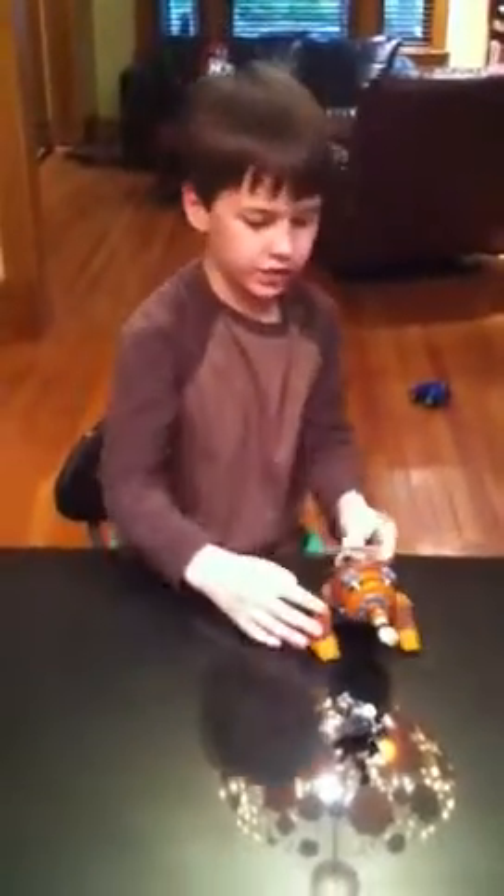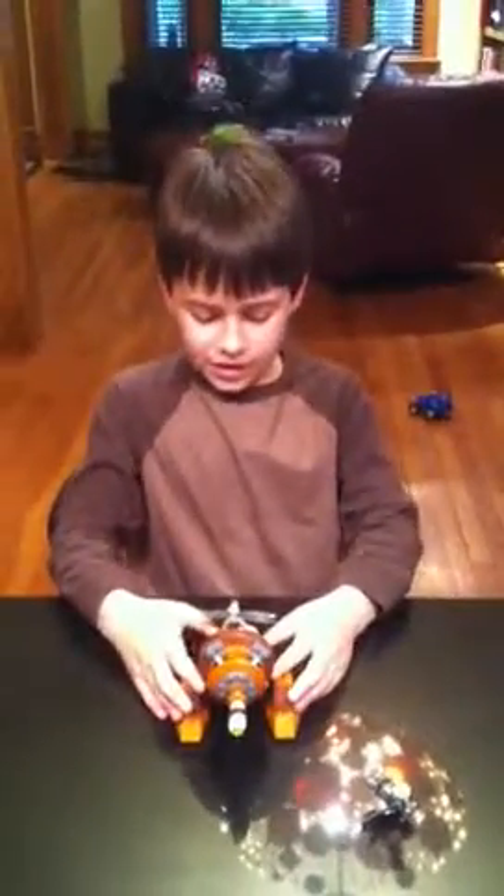It goes like this and you can pull it up and you can also make it rock if you want. And when you point this up, you can fire these missiles. And these things right here can go out. Let me put these back in.